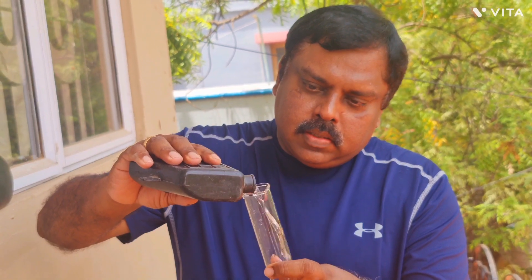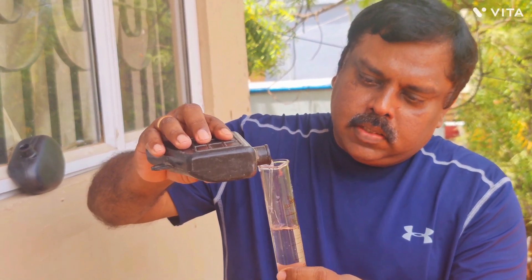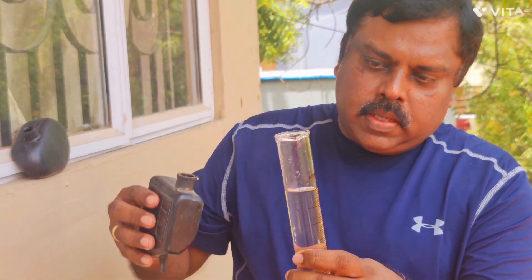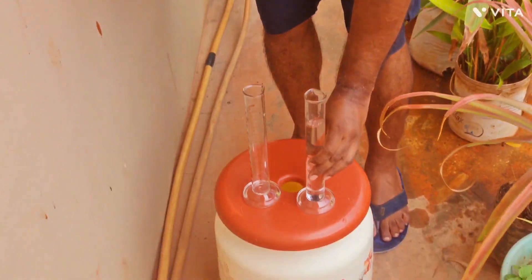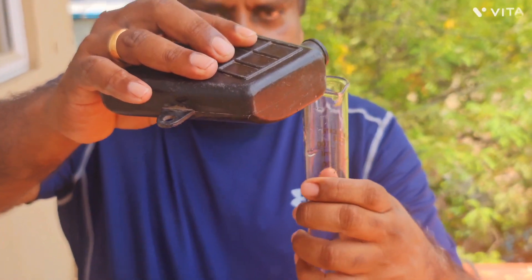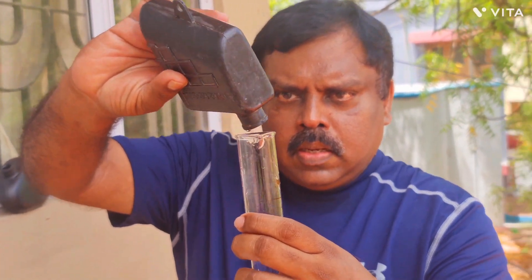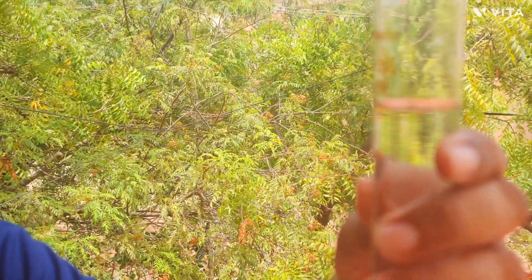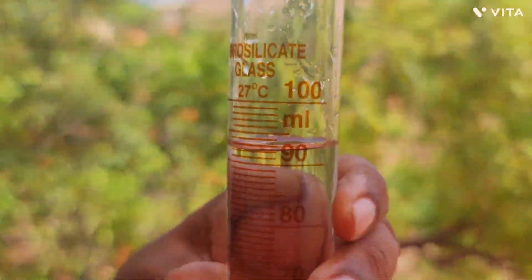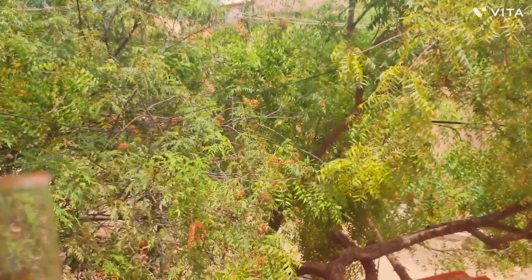Now measuring the second version of the TVS power box. The pouring is faster because the inlet nozzle is much wider on this one. The first beaker fills to exactly 100ml, and the remainder reads about 92 to 93ml. So the total volume of the second type of TVS power box is approximately 192 to 193ml.